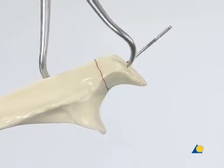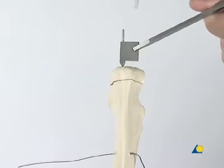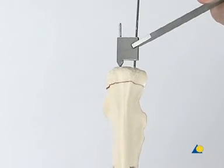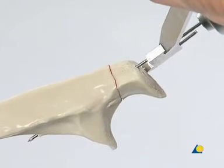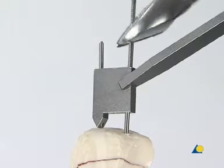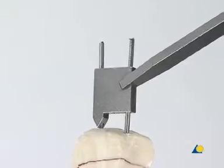The reduction forceps is now removed. The drill guide is put back in place and positioned for the introduction of the second K-wire, parallel to the first. After perforating the anterior cortex, this K-wire is also retracted 1 cm. The second K-wire is also cut obliquely with the wire cutters. The drill guide is removed.